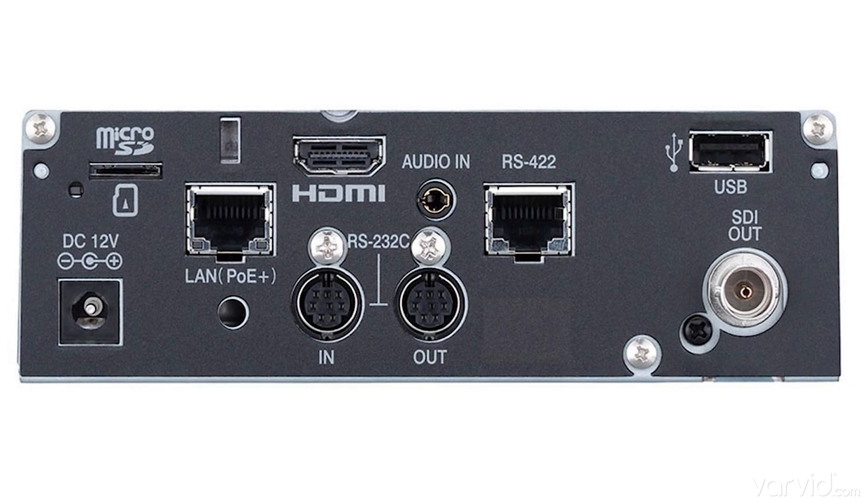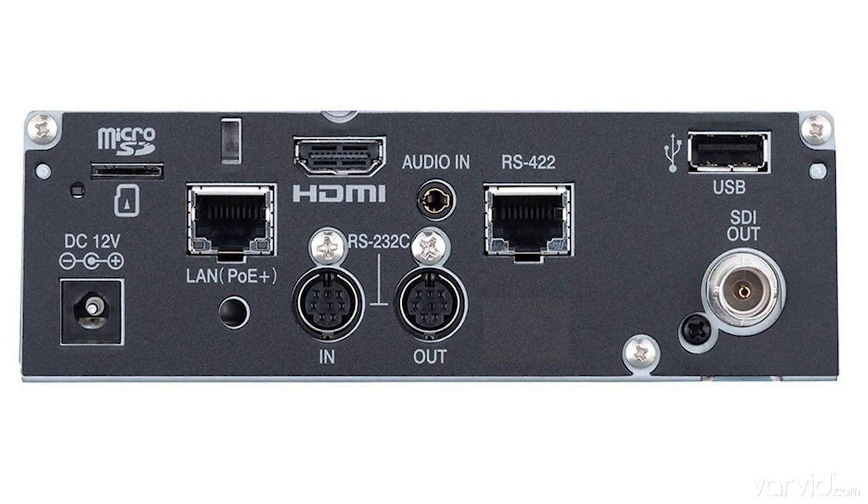It also has an Ethernet jack and it is PoE powered, so you can use a PoE switch to power it, which is great. That gives you really a lot of flexibility for how you're using the video.